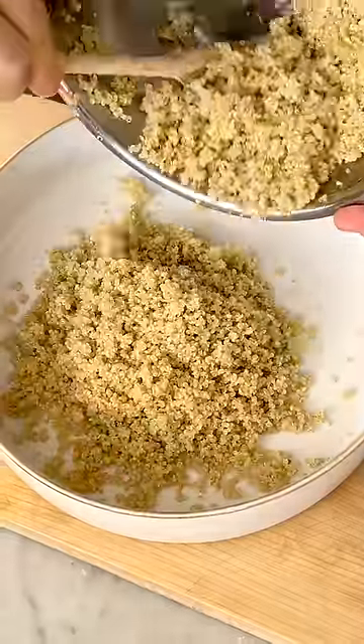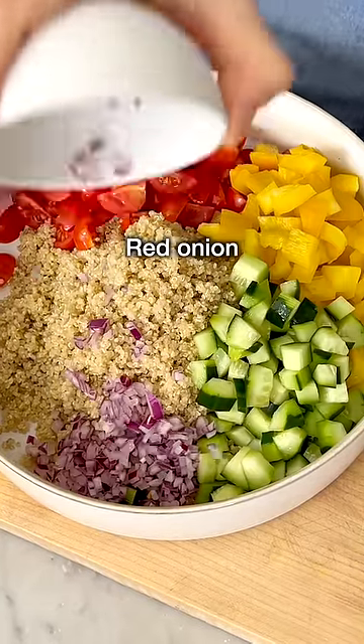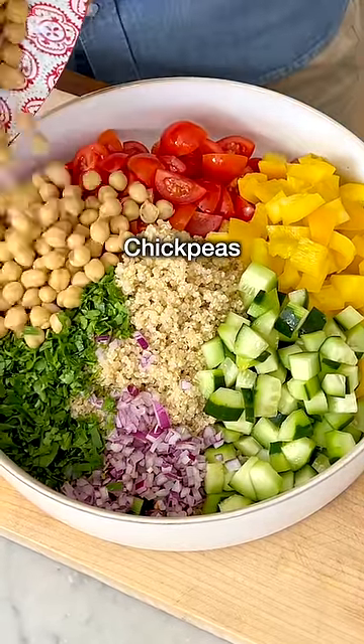Add the quinoa to a large mixing bowl, then add quartered cherry tomatoes, diced bell pepper, diced cucumber, finely chopped red onion, finely chopped parsley, and a can of drained and rinsed chickpeas.